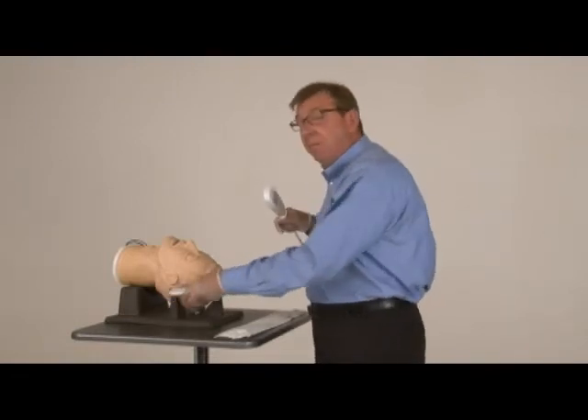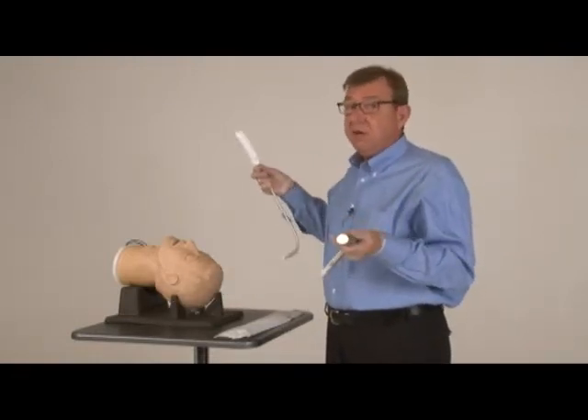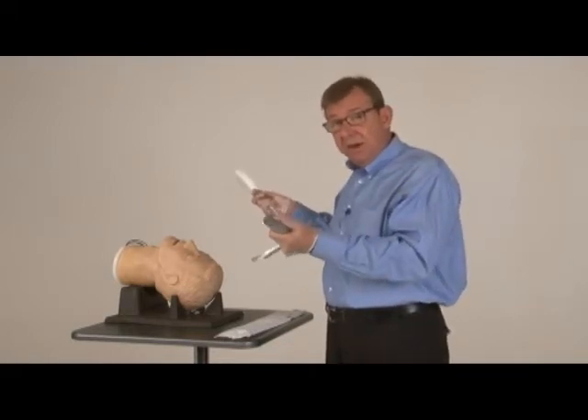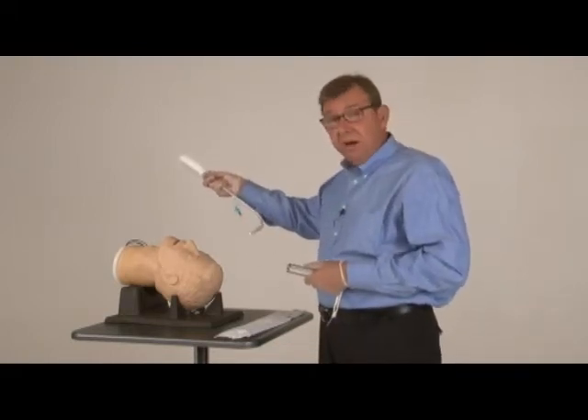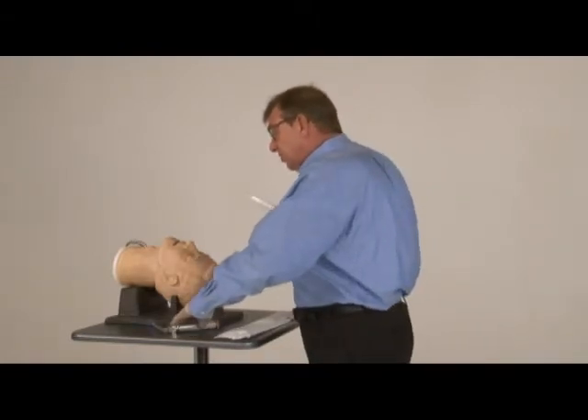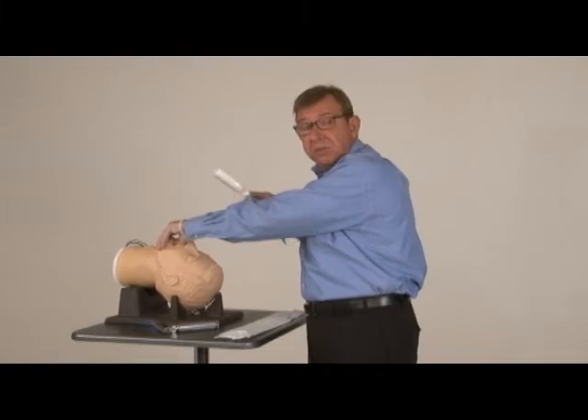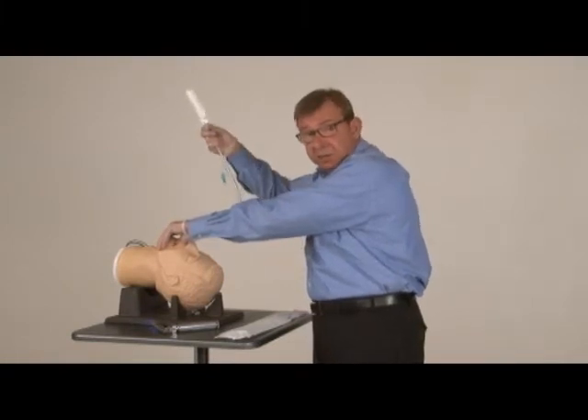There are two different methods for using the ViewStick. One is much like your regular laryngoscopy technique — you use a laryngoscope in your left hand and the stylet and tube in your right. The second method is just to grab the lower jaw and tongue, pulling this out of the way a little bit so that you can more easily pass the stylet and tube through the cords.